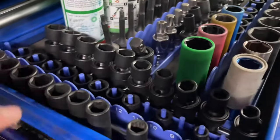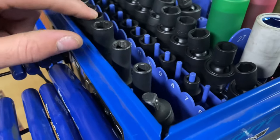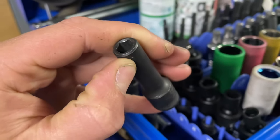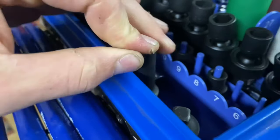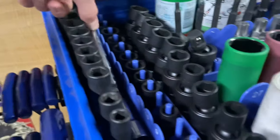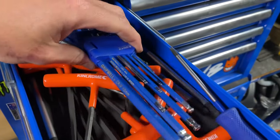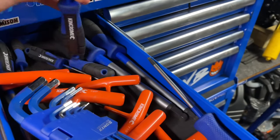Over here I've got three-eighths swivel, three-eighths dubbies and deep — they're Tool Pro brand but I wouldn't recommend them. This one's starting to round and they're no good. But I'm fine spending a bit more on them. King Chrome adapter, King Chrome extensions.